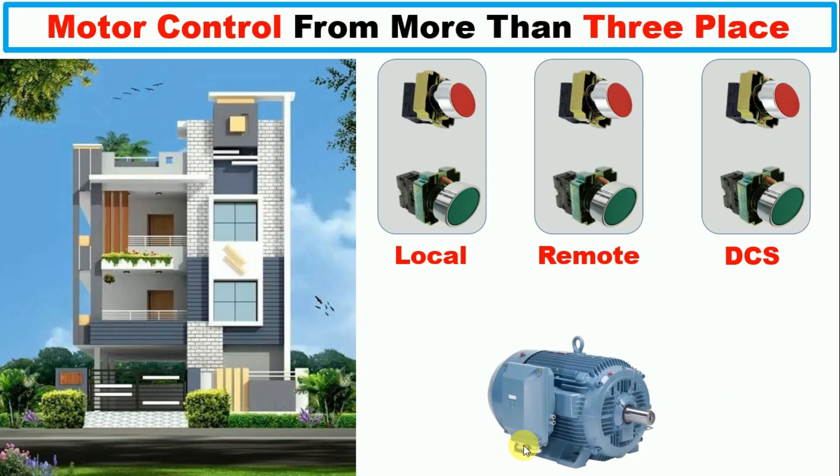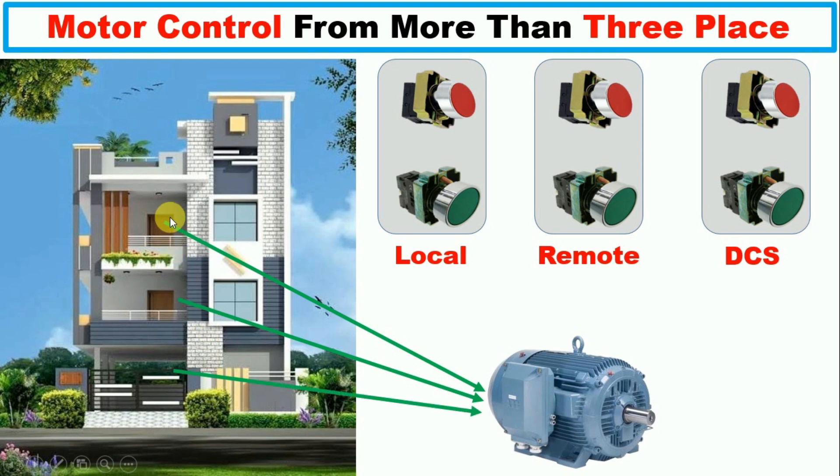Friends, today through this video we are going to learn how a motor can be operated from three places. Suppose in your home there are three floors — when you want to turn on the motor you have to come to the ground floor. Through this video I am going to tell you that you can turn on and off the motor from every floor: first floor, second floor, and ground floor.